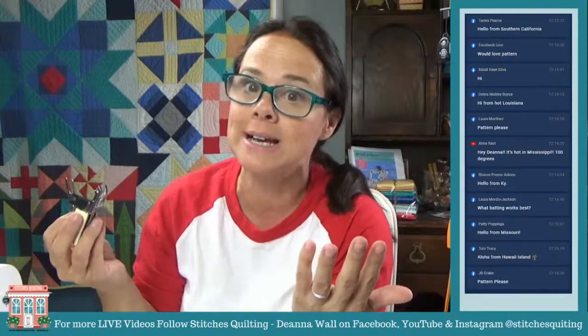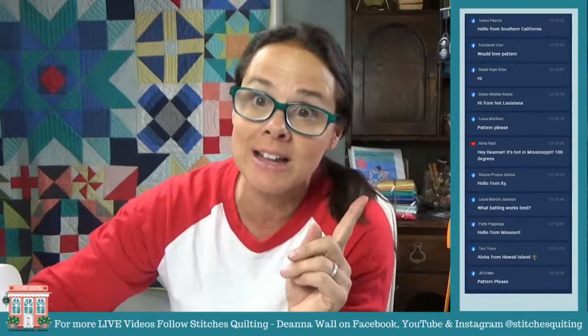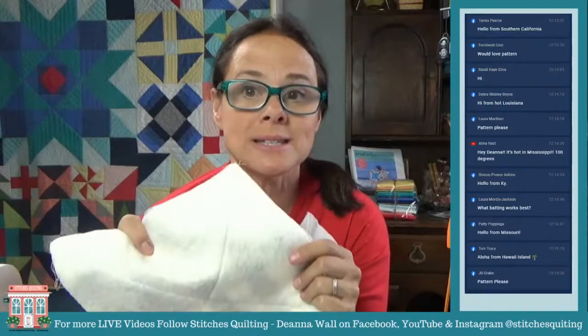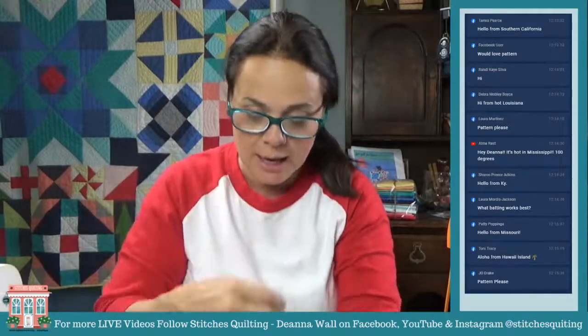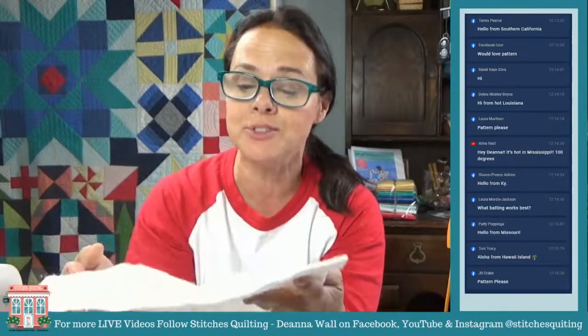Whatever batting you have will work, but I think personally warm and natural batting works best for me. This is what I typically use — it's really nice and thin and it's what I use in my quilts. It's 80% wool, 20% cotton — actually this is a Hobbs brand batting.